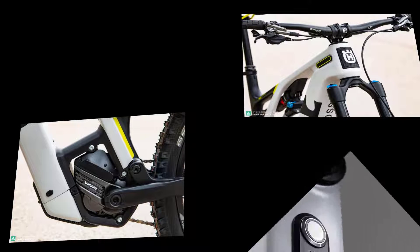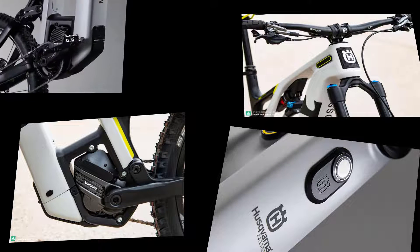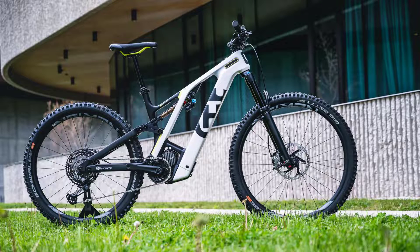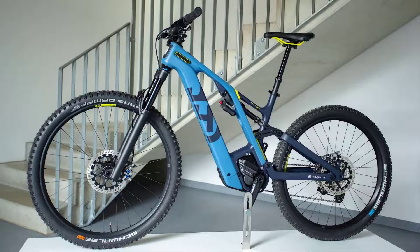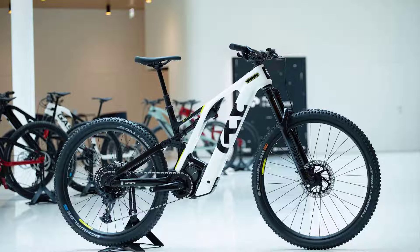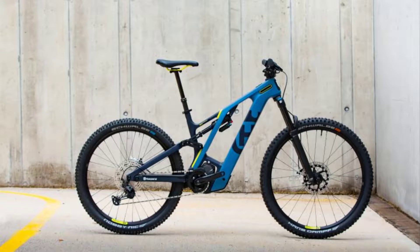The new EMTB is available in three versions. Motor: Shimano EP8. Battery capacity: 720Wh. Suspension travel front/rear: 150/150mm. Price from €5,999 RRP.